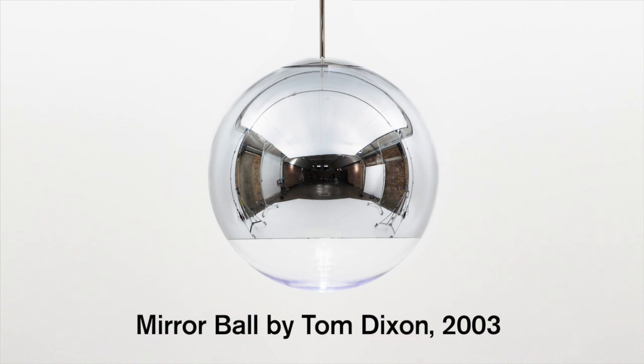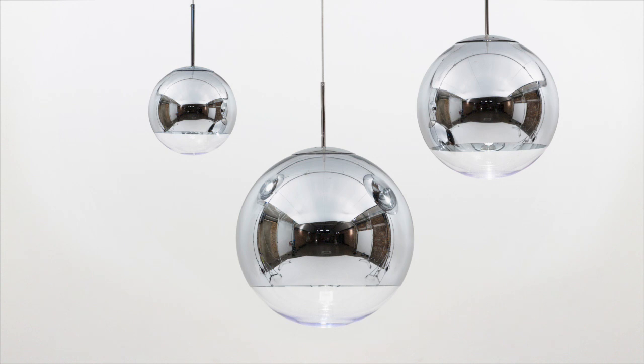I designed the mirror ball in 2003. A mirror ball is a sort of failure in design terms. I thought if I made the simplest shape I could get away with in a highly polished mirror, it would be invisible because it would reflect its surroundings.